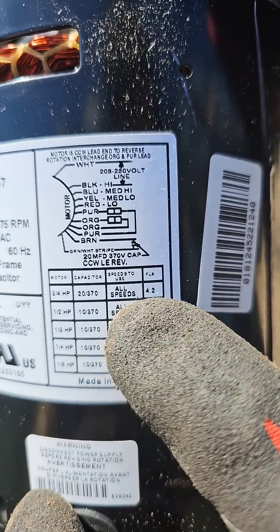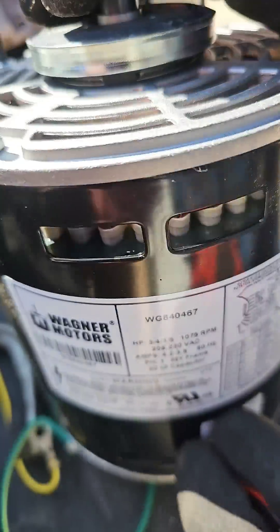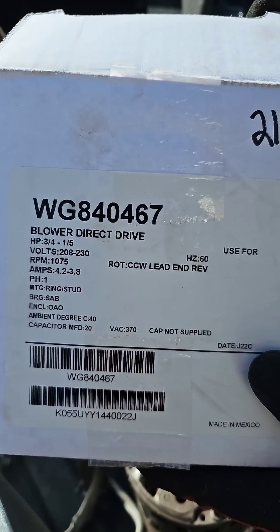If you look over here, it says all speeds can be used, but we need a 20 microfarad capacitor. This is the motor that we're putting on — that's the number. Let's go.